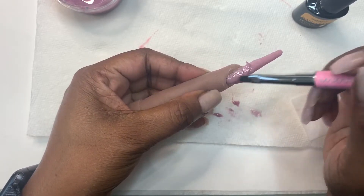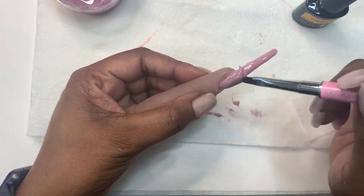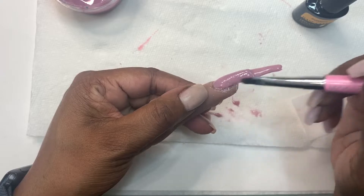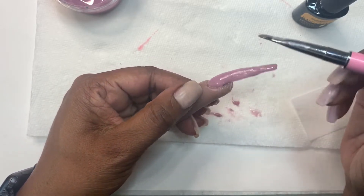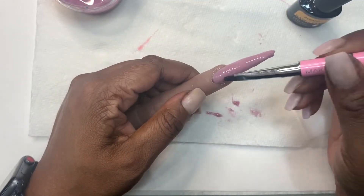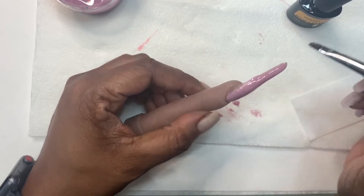My hands hurt a little bit and I'm just not motivated to do a full set of nails. The color didn't come out that great — I really wasn't feeling this color very much. Let me know what you guys think about the color in the comments below. It's not an ugly color, but it's just not something I would pick out or gravitate towards, at least I don't think I would.